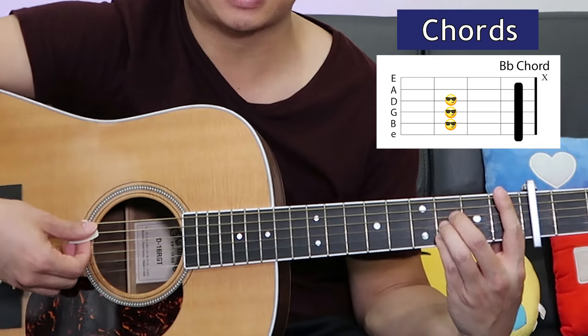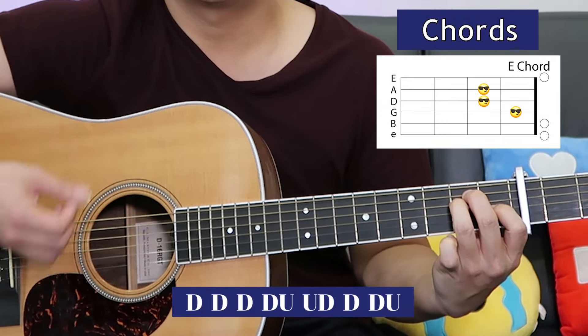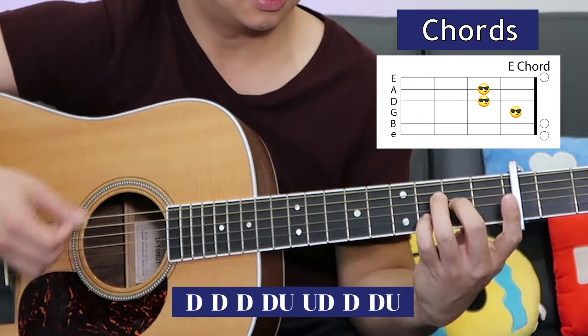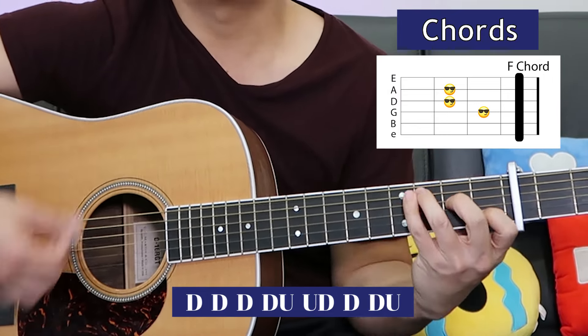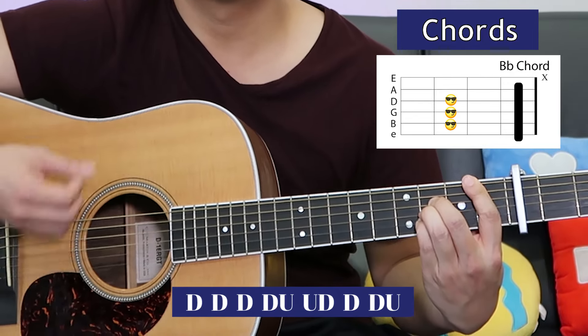Next we've got the instrumental part — it's basically all the same chords we've learned already, except there's also a B flat. Let's just play through it. Check it out on screen. The sequence starts with C, A minor, F, E, one more time C, A minor, F, E, F, C, F, C, F, C, E flat, one more, B flat, G.